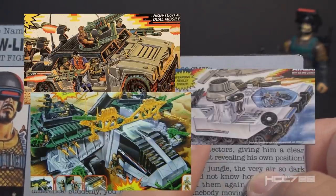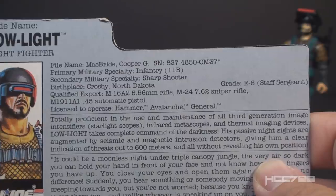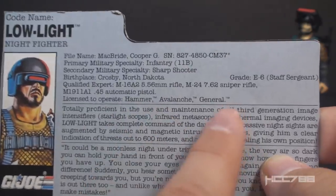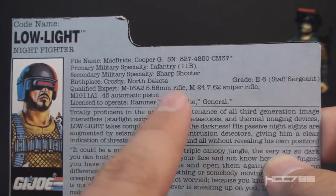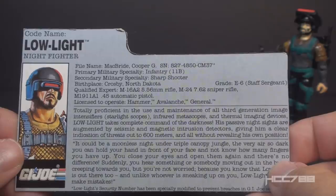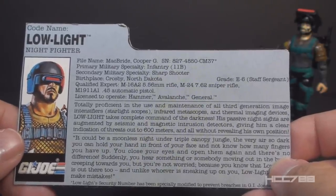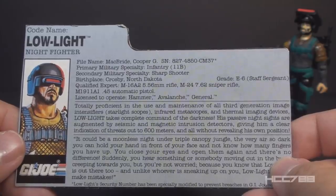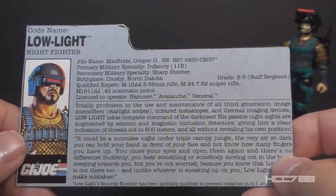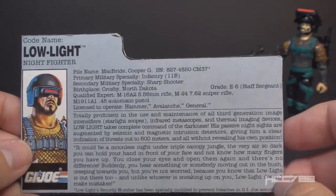Unfortunately the file card does not say he's a qualified expert with whatever this weird gun is that he comes with. He is licensed to operate the Hammer, Avalanche, and General — G.I. Joe vehicles, a cross-sell for some vehicles that was new in the 1990s. Of these three vehicles, only the General was still available in 1991; the other two were 1990-only vehicles. The file card narrative states he is totally proficient in all third-generation image intensifiers — starlight scopes, infrared metascopes, and thermal imaging devices — and that his passive night sights are augmented by seismic and magnetic intrusion detectors, giving him a clear indication of threats out to 600 meters without revealing his own position.